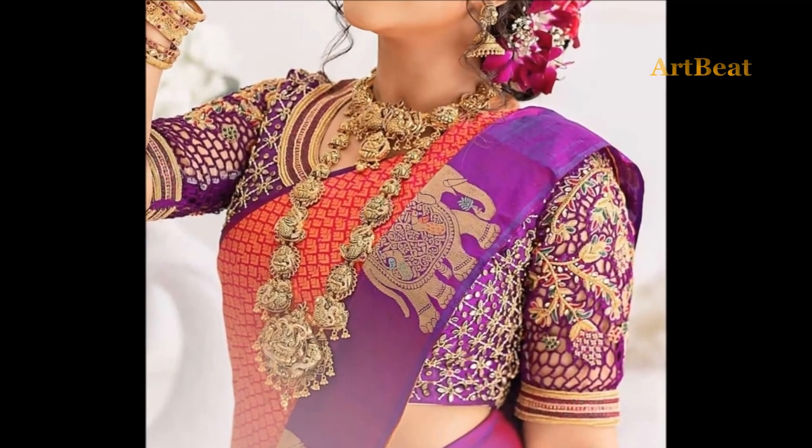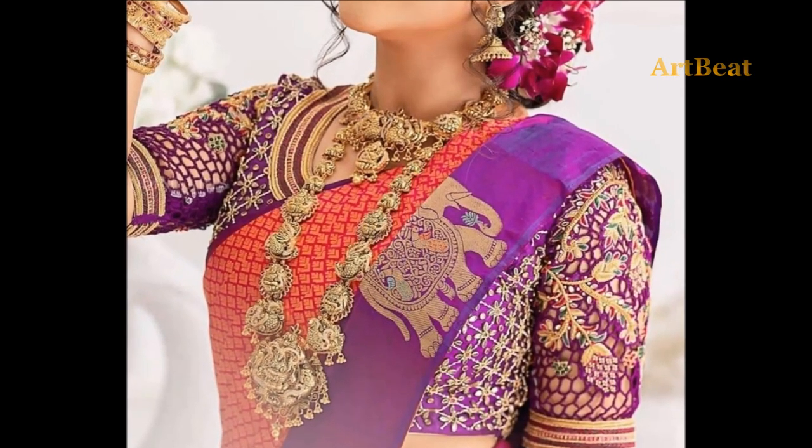In this video, I am going to show you gorgeous Magamwar blouse designs for saris and lehengas.